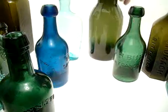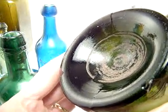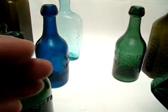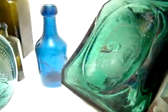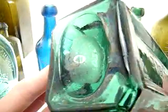It definitely dates a bottle. This jar is another good example — you can see the marks from a graphite pontil or glass at the base. It doesn't mean that you will always find glass or graphite. In this case, this is a very old bottle showing signs that a pontil was used to apply the top, but there is no graphite and there is no glass.